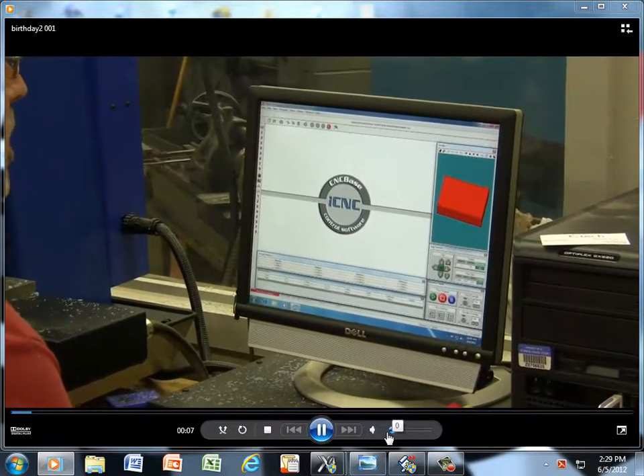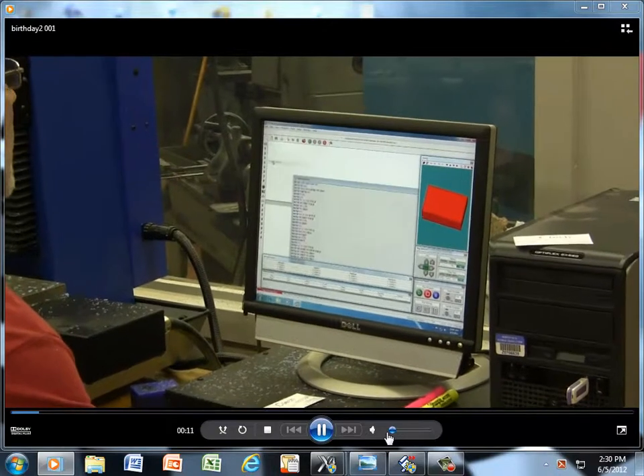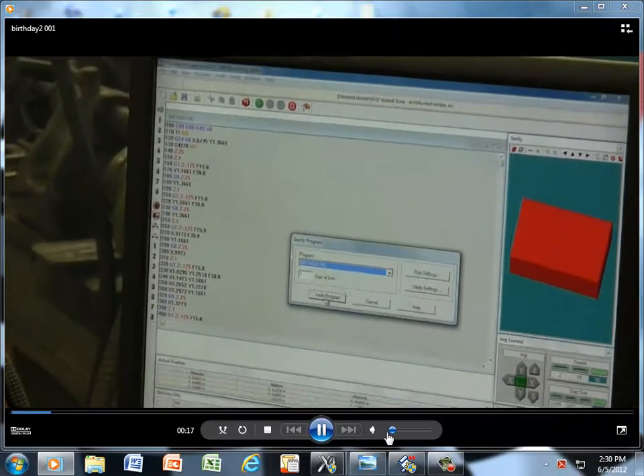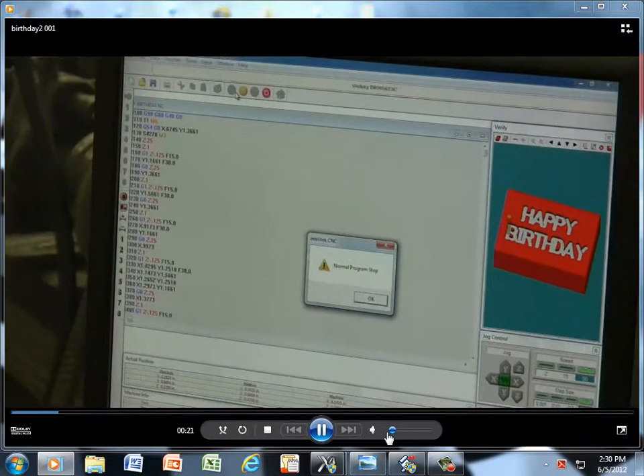We're going to be doing a block called birthday. First thing we're going to do is pull it up off the flash drive. There it is. And we need to do a verification to make sure this is right — verify program. And that's it. That's the happy birthday.